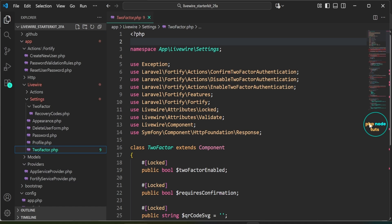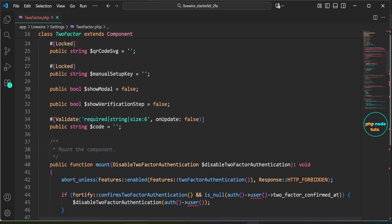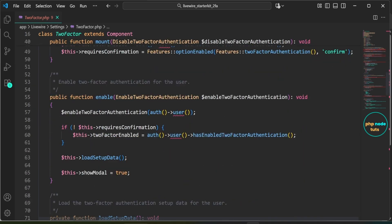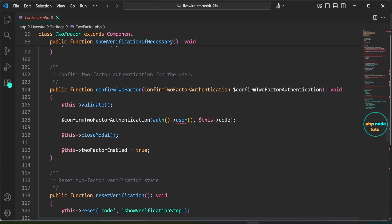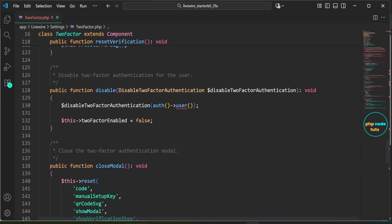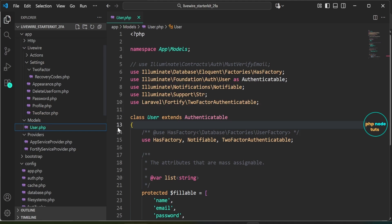Now open the TwoFactor.php file inside the livewire/settings folder. This file defines the TwoFactor component which manages the enabling, disabling, and confirmation of two-factor authentication. It includes methods like enable to enable two-factor authentication for the user, confirm to confirm authentication, and disable to turn off two-factor authentication. The component also handles loading setup data like the QR code and setup key for the user's authenticator app.